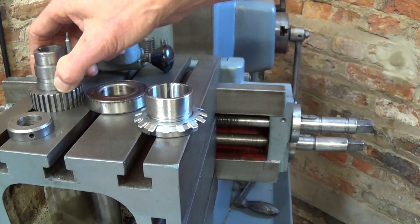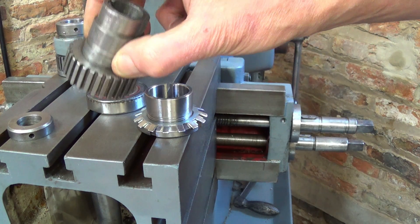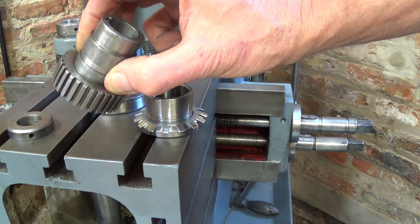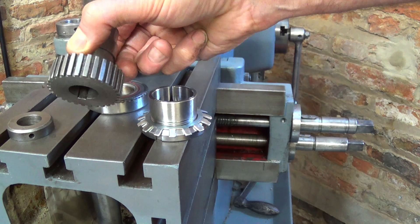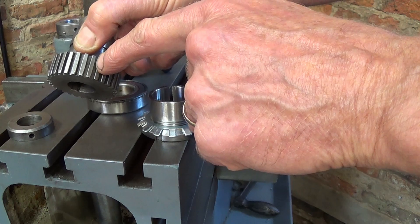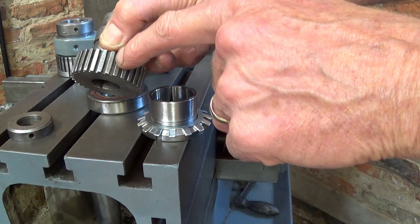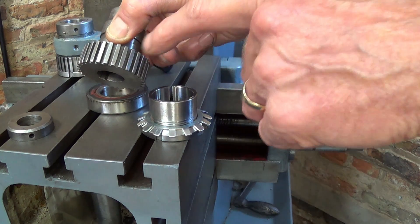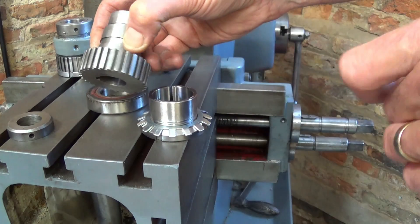I could have just cut up the original, but I didn't know if this was going to work and I didn't want to destroy it. So that left me the problem of producing a new ratchet gear — and I don't have a milling machine. I made a decision not to buy a milling machine, so I gave myself a big problem trying to figure out how to make this. It's only square cut, not involute, which helps a great deal.